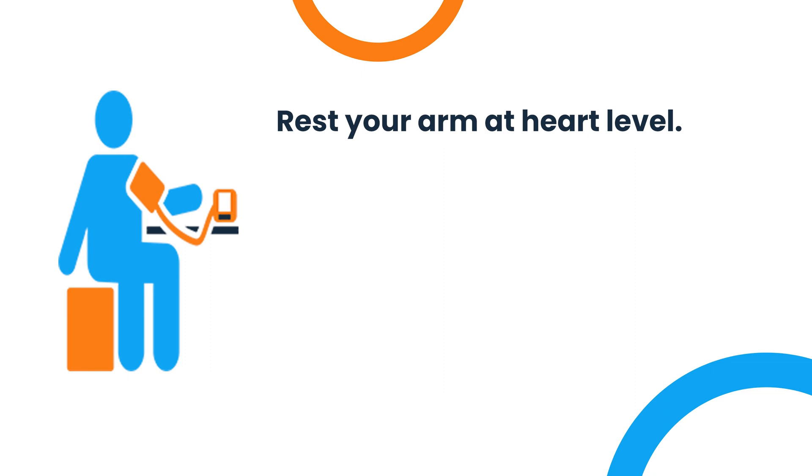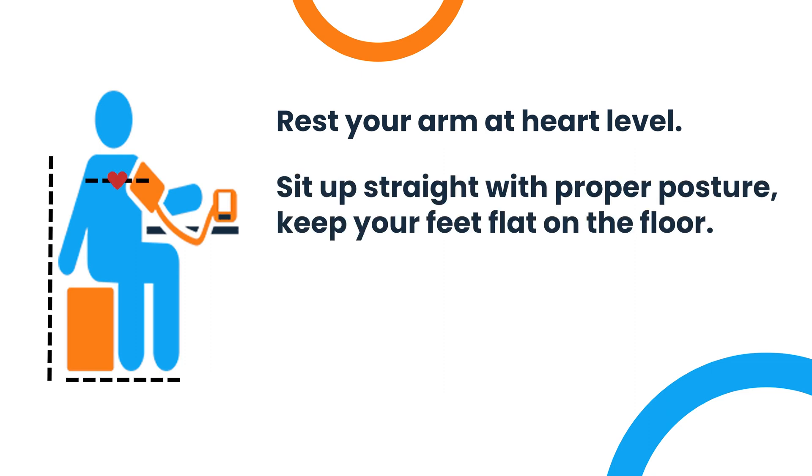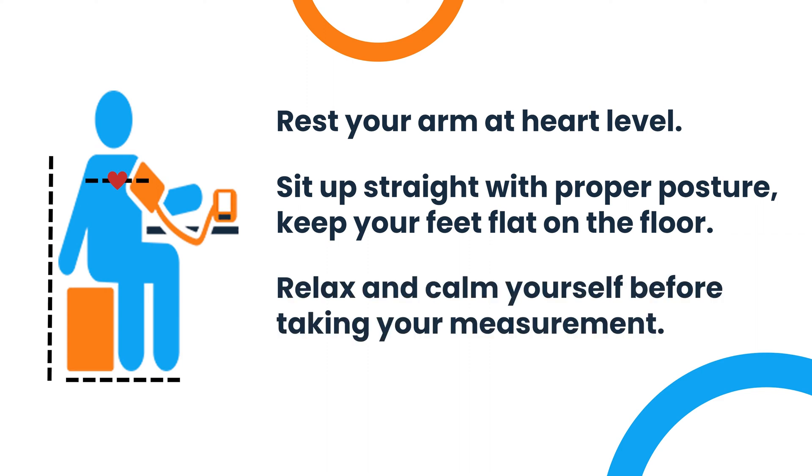To ensure the most accurate readings: first, rest your arm at heart level. Next, sit up straight with proper posture. Make sure to keep your feet flat on the floor. Lastly, take a few minutes to relax and calm yourself before proceeding with the reading.